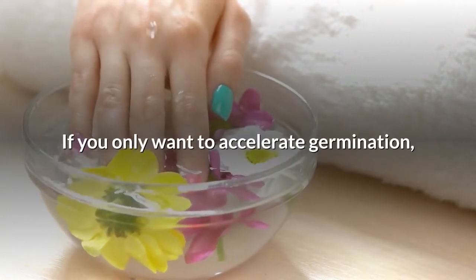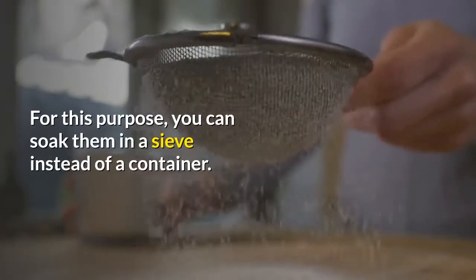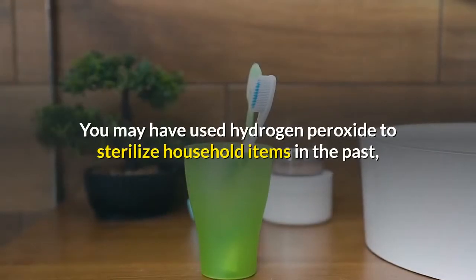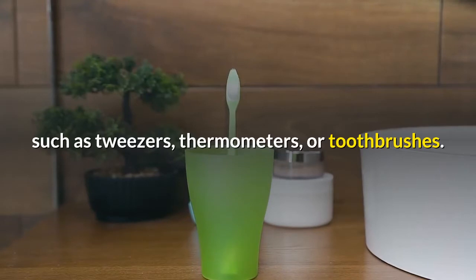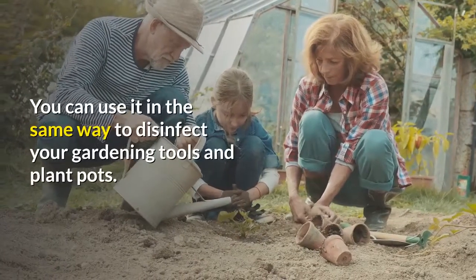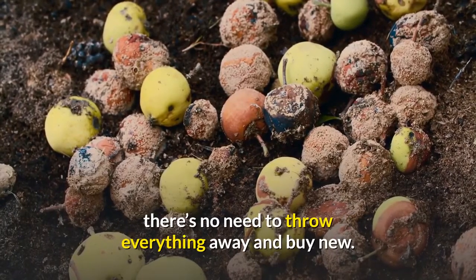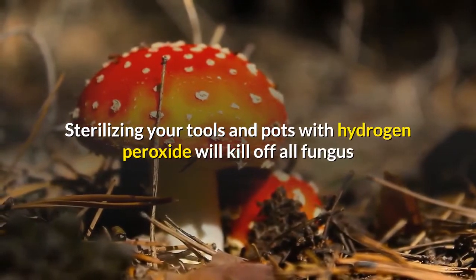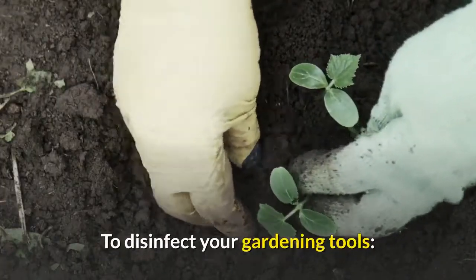If you only want to accelerate germination, you can soak the seeds for just a few minutes — for this purpose you can soak them in a sieve instead of a container. Disinfecting pots and gardening tools: you can use hydrogen peroxide to disinfect your gardening tools and plant pots, just as you would sterilize household items. If you've had an outbreak of root rot or fungus, there's no need to throw everything away. Sterilizing your tools and pots with hydrogen peroxide will kill off all fungus and bacteria, allowing you to continue to use them without the disease spreading.